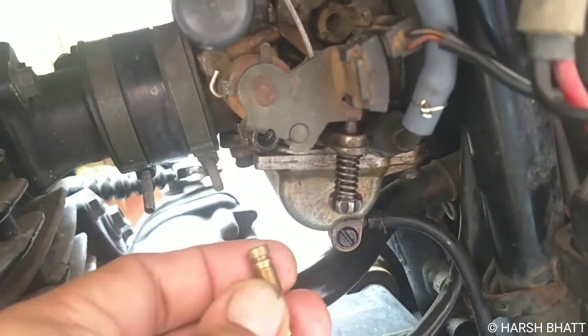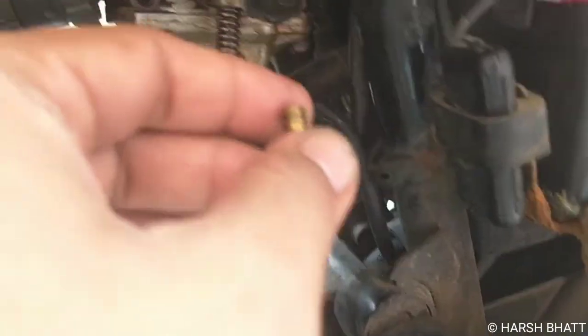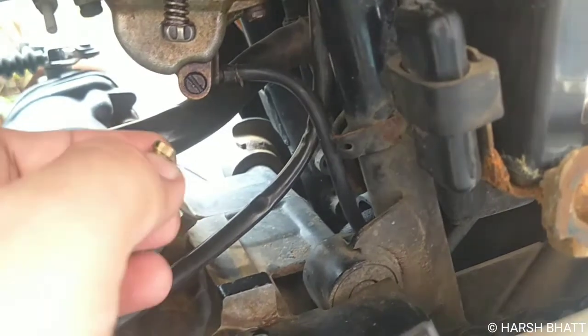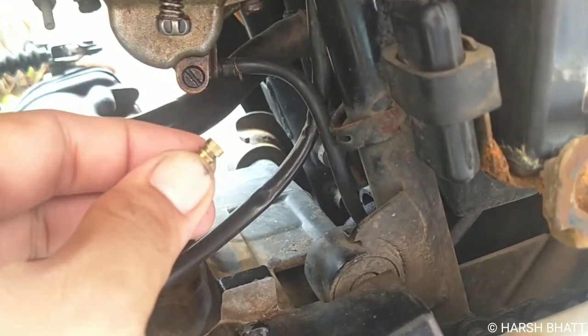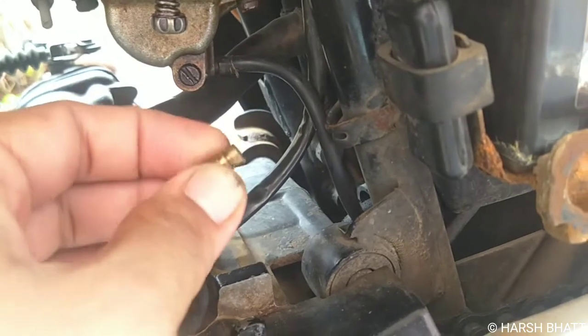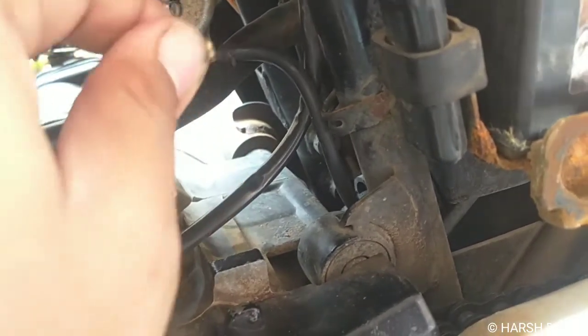If you have a small amount of weight adjusted, the mileage will increase. I don't have to put a ring on it, but it is a full tube, so we will make a ring from it and fix it.